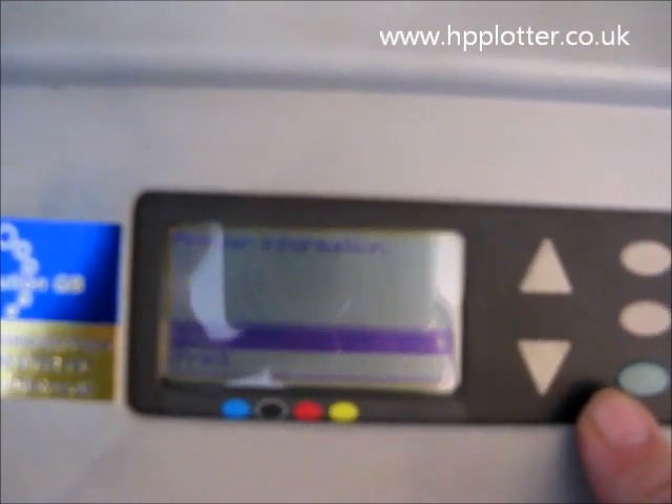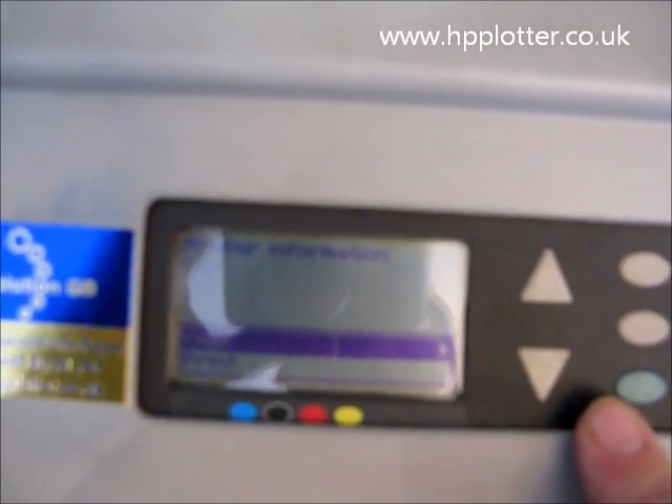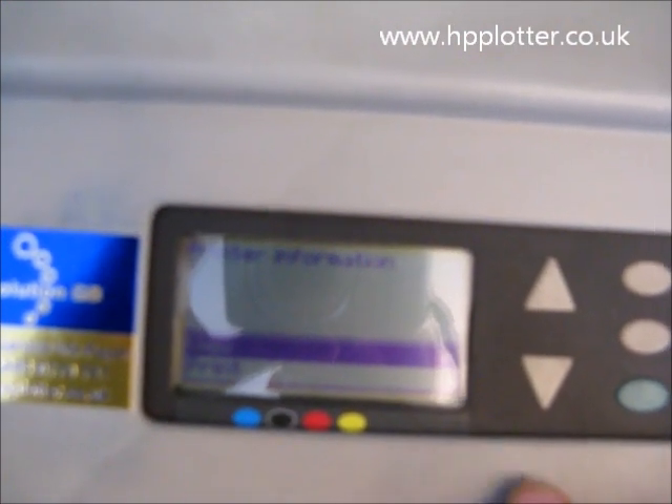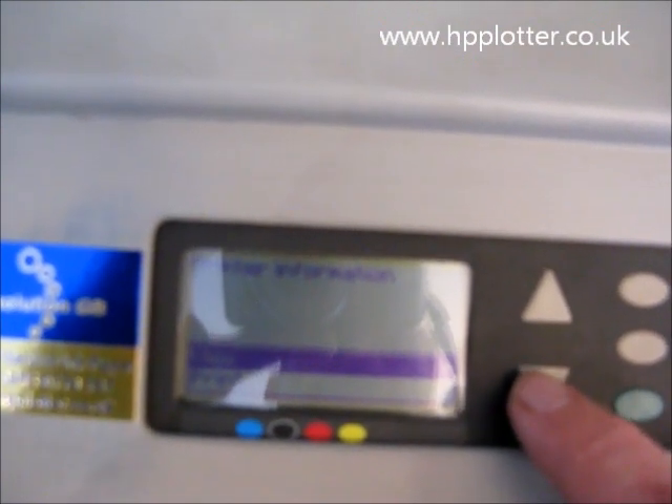Now unless you're running a very old version of the firmware, you should have the option to view or print. If it's a really old version of the firmware, you'll just have the option to view — that's what you could do with really upgrading the firmware. As you can see, we've got the option here to print, so select print and press enter.